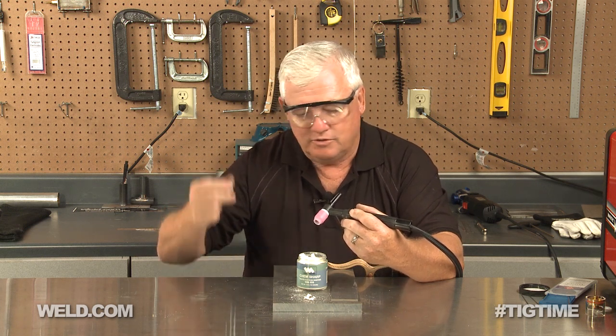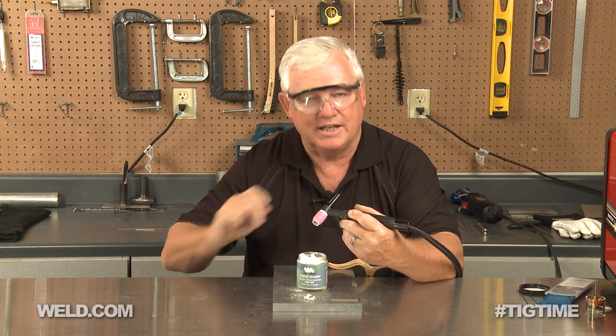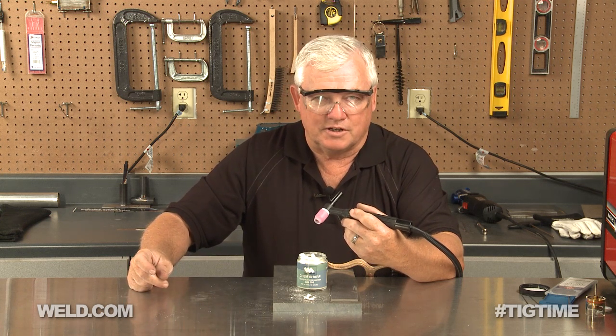Now that you've seen four different ways to grind your tungsten, you can create all kinds of ways of grinding — but just make sure that you get your grinding marks in line. Thanks for watching TIG Time. I'm Mr. TIG.